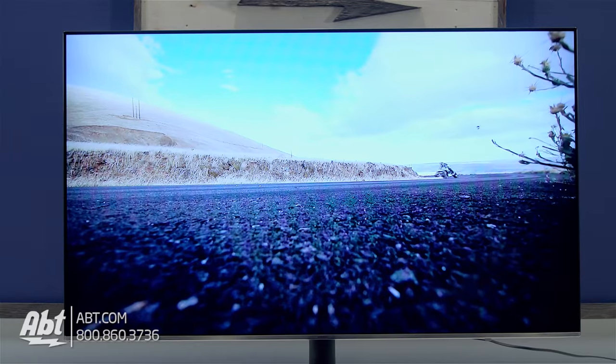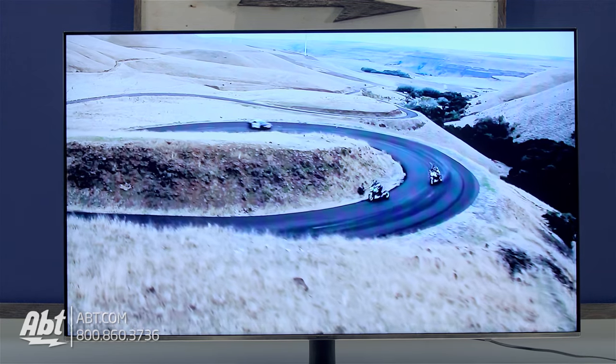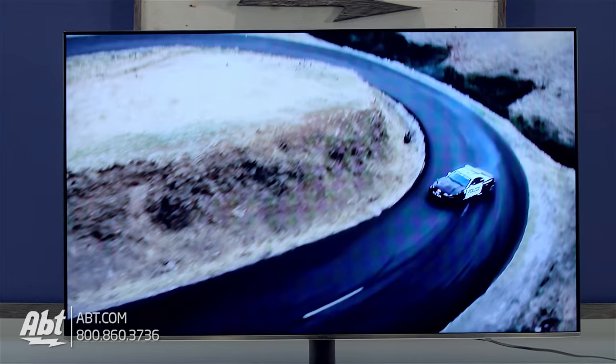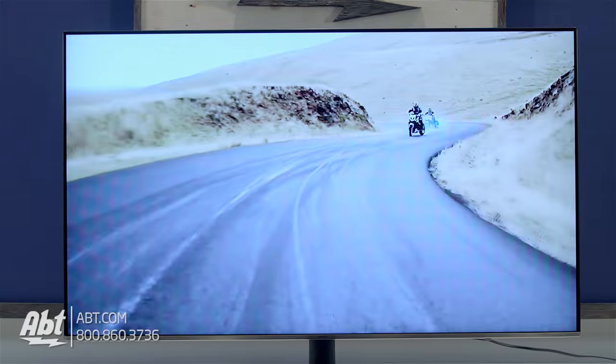Motion was good on this one too. The top three sizes all have a motion rate of 240 hertz, while the 49 inch model is 120 hertz. On this one, the 55 inch, the motion looked really smooth. There were a couple of instances where I noticed some blur, but it seemed more like the camera that the footage was recorded on causing it rather than the TV itself.